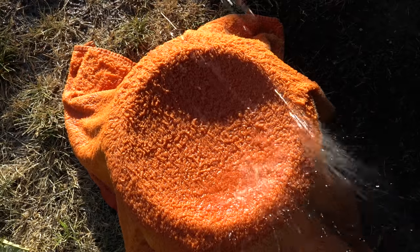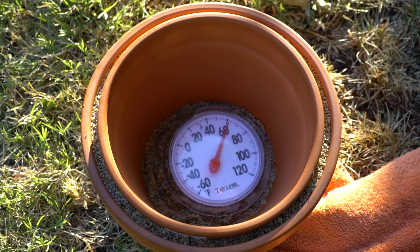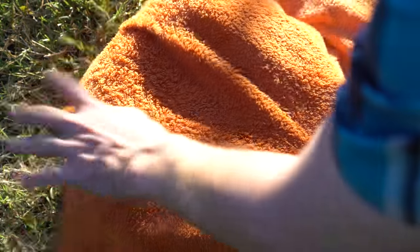The sand will work as an insulator and keep things cool on the inside. Put the cooler directly in the sun and cover it with a towel, then soak it with water. Once the water begins evaporating, it'll cause a chilling effect on the inside which can drop the temperature significantly, allowing you to keep your food and drinks nice and cool even in the most sunny of conditions.